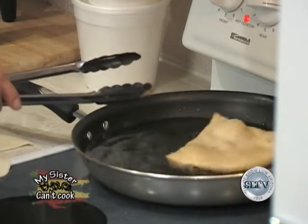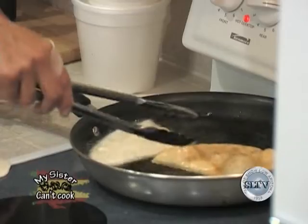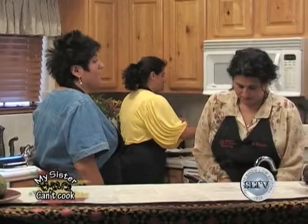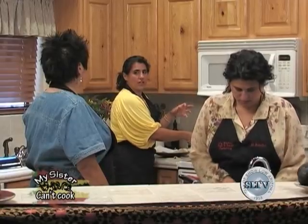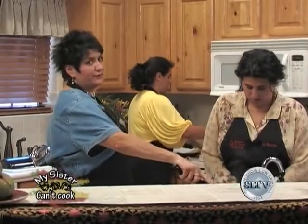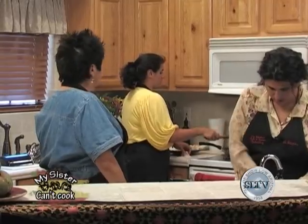We're just going to dry them on the paper towel so we can get most of the grease out, and then we'll assemble. How do you make it fluffy, Cheryl? By throwing the oil on top of it and moving it around — that makes it puff. You have to remember too that your oil is cooling down because you're adding items to the grease. You may want to wait one or two minutes for the oil to come back up to temperature.